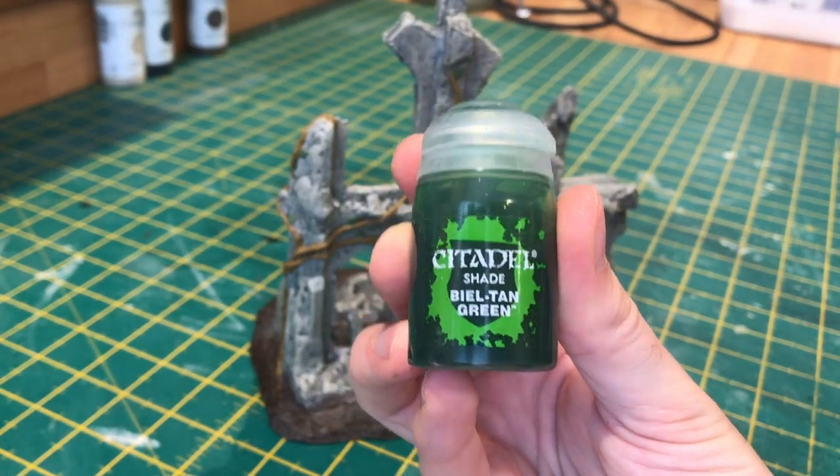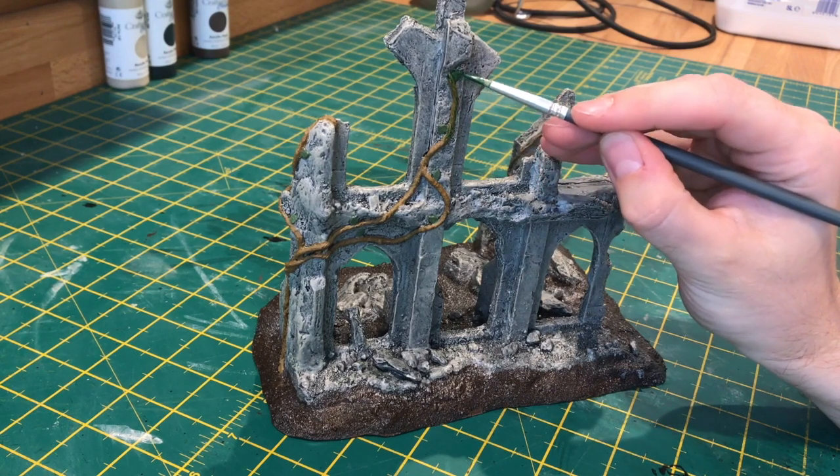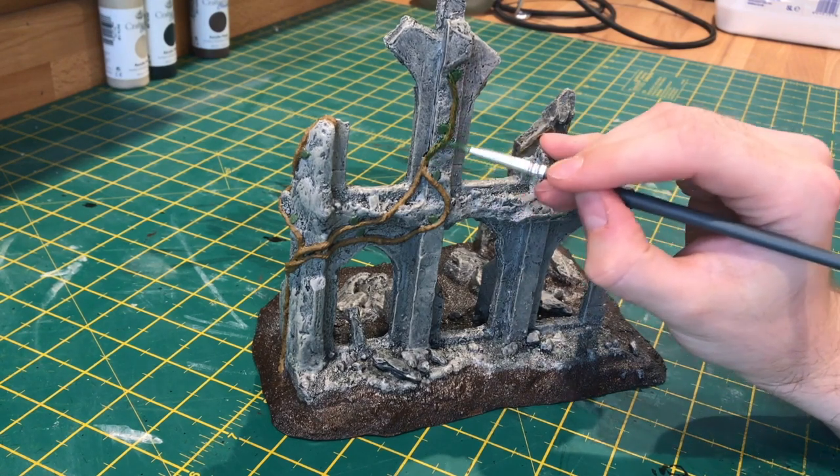Now we're just going to wash over the vines with Biel-tan Green. This will bring the colour of the vines out from that brown and give them a nice green hue.